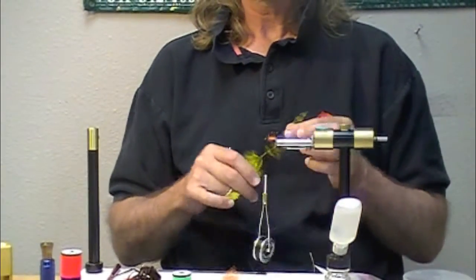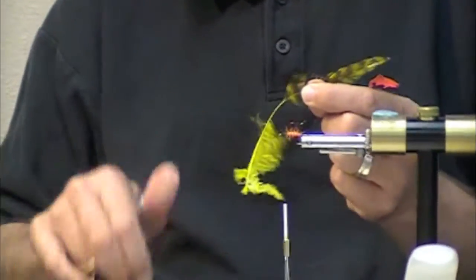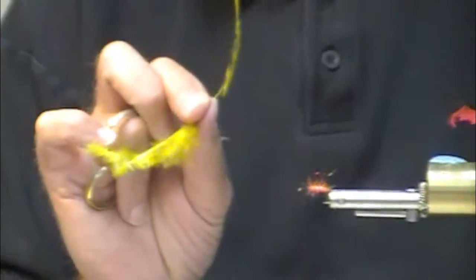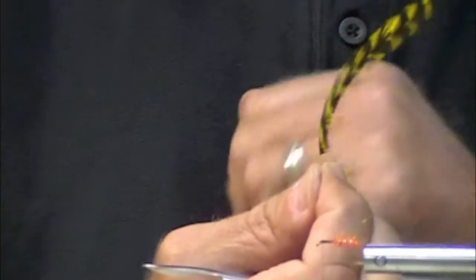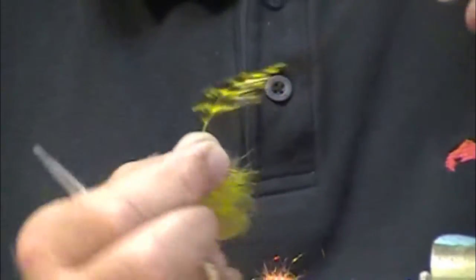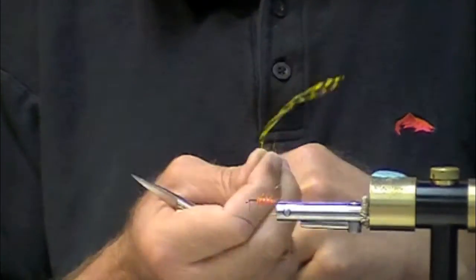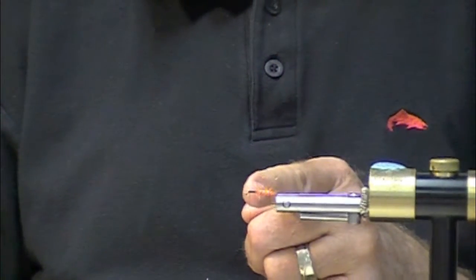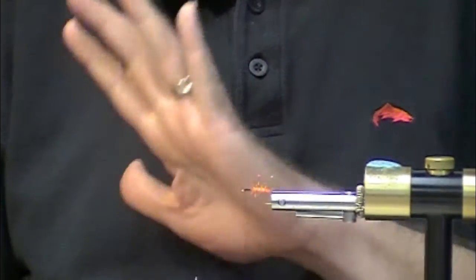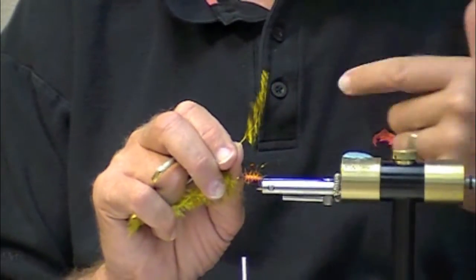So this is going to be all backwards. You take your hackle, you strip the fluff. Normally you'd put the cupped part of the feather towards the rear — you do it backwards, cupped towards the front. Normally you start in the back and wind to the front of the eye — completely backwards. We're going to tie this on way up front and wind it to the back.